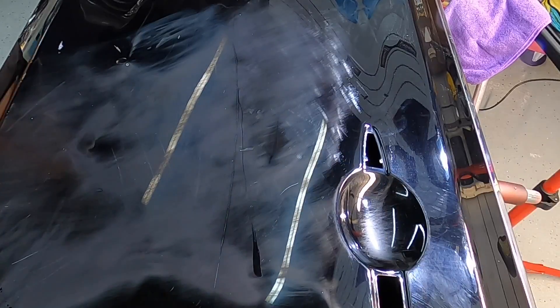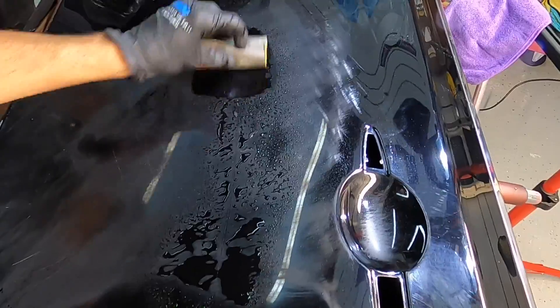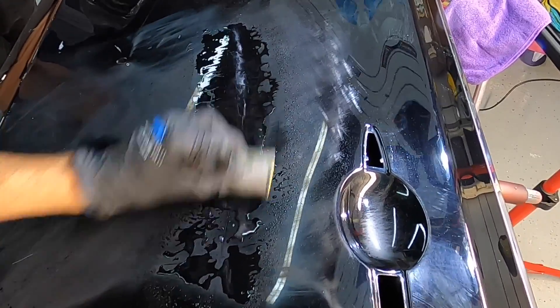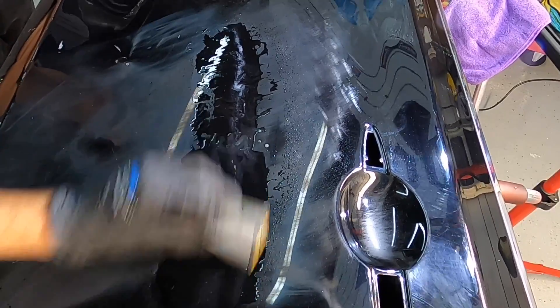Whether it's a dust nib, scratch, or oxidation, here's what it looks like. With deeper scratches, we like to sand across the scratch and then along the length of the scratch — that way we can round off all those jagged edges, which we'll talk about in just a moment.